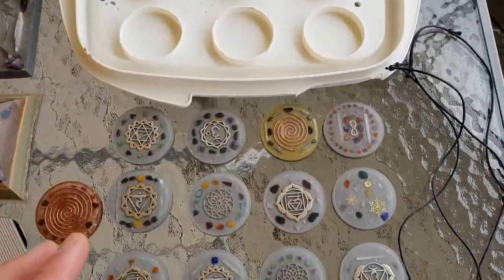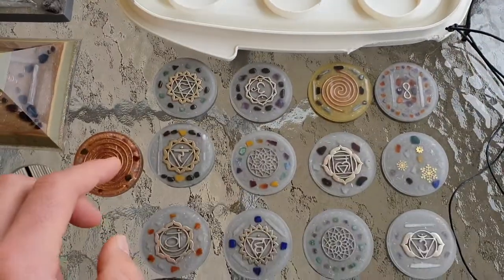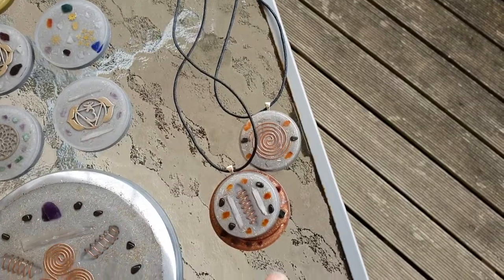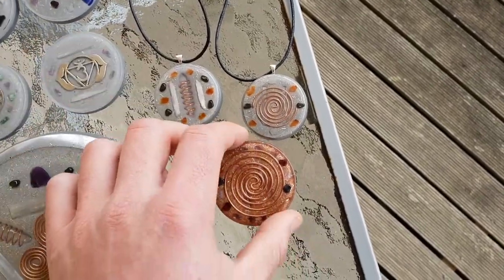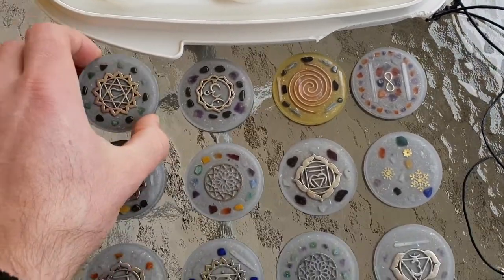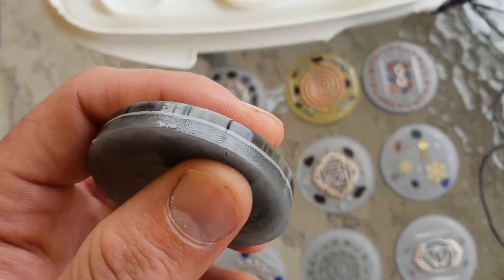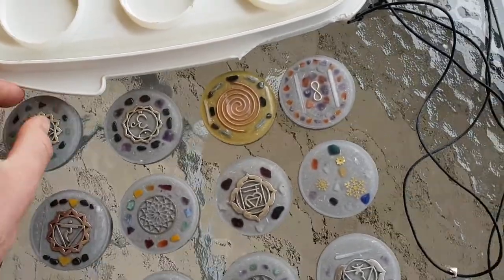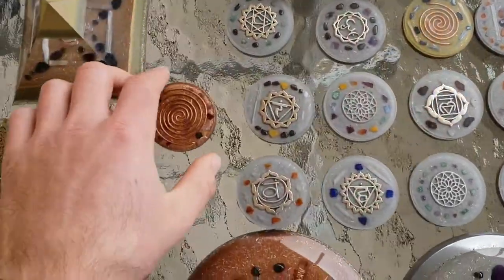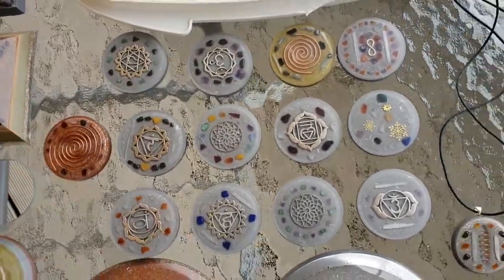We've got some other pendants here. These ones are slightly bigger and they're fresh out of the mould. They're about maybe a centimetre longer or wider. You can see there's no shiny reflection - there's a bit of roughness to it. They still look amazing, so when they are all polished up and really shiny they'll look even better. But this one here is done - you can see how shiny that is. This one is done, I just have not put a cord on it yet to make it as a necklace.